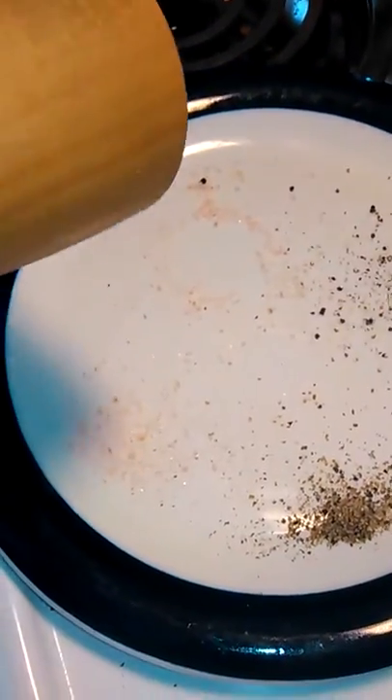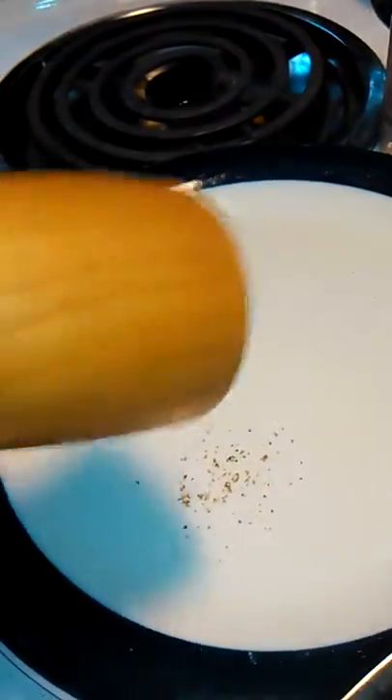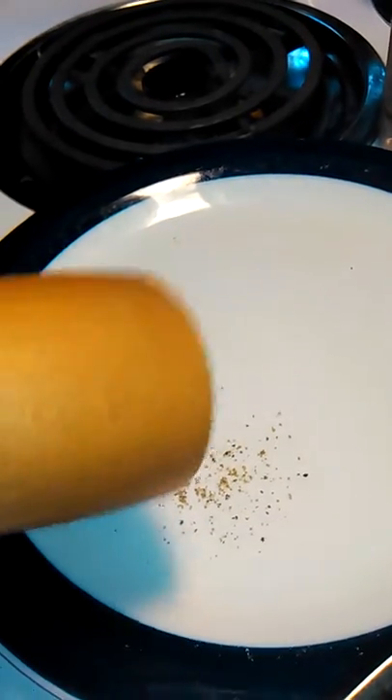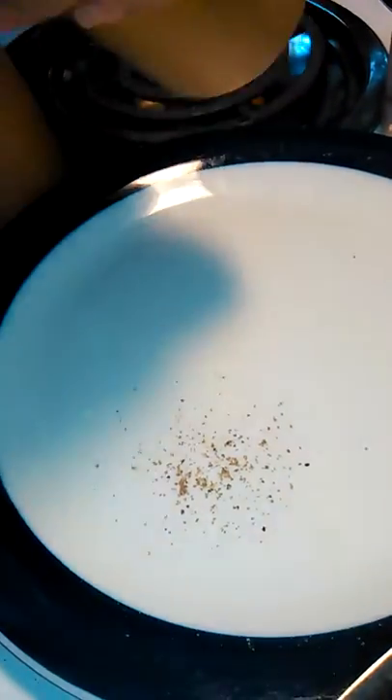I really like it. It's finer, and you can make it finer by tightening it up. That's at its tightest. Same thing with the salt — at its tightest, you can get a finer grind.